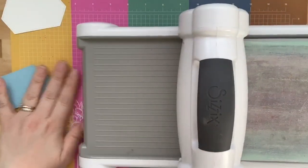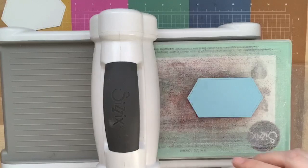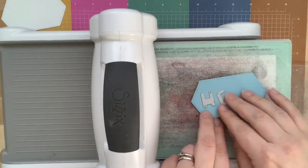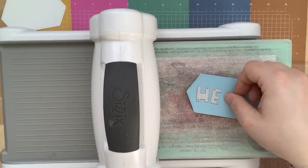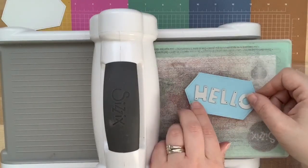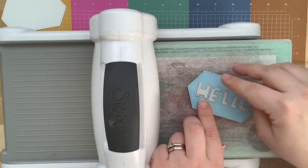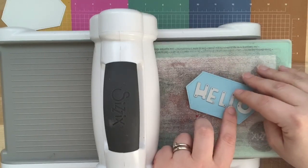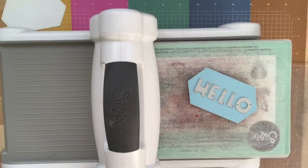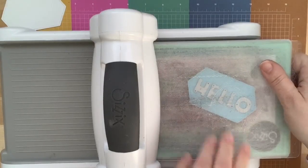I'm not using the magnetic plate for this because it was pulling my letters every which way, so I changed it to my regular plate. It was just moving my letters around everywhere and I couldn't get them straight. This is the difficult part — getting them all level. Now that I have them organized, I'm going to carefully put this on top and run it through.